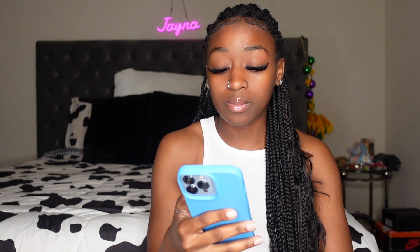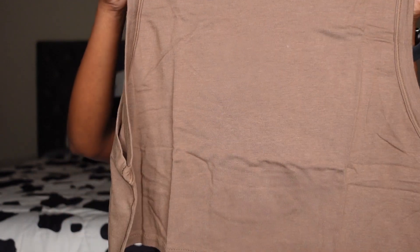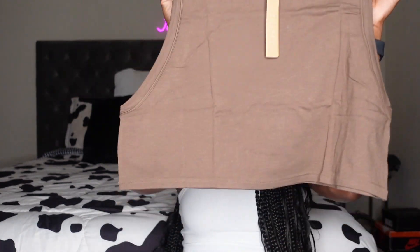I got the boyfriend boxers and the boyfriend crop tank. I paid $20 for the boyfriend boxers and $26 for the boyfriend crop tank. First impression — this is really really soft, I'm not gonna lie. Oh, this looks a little wide. I'm not that wide, I ain't got no boobs. Let me see if this is the right size — hold on. They say it's a small; maybe it'll fit me differently.